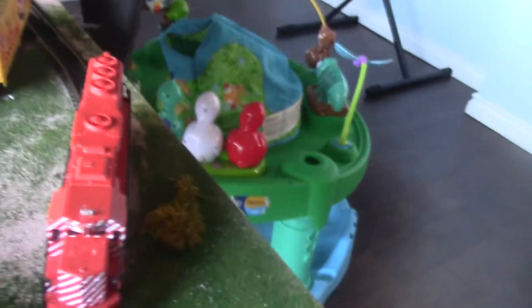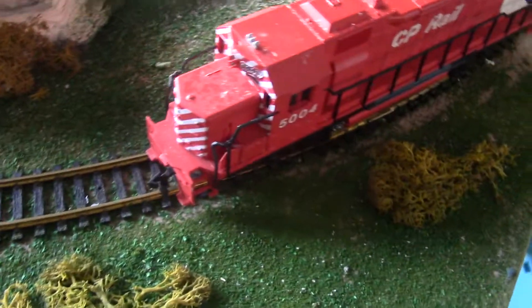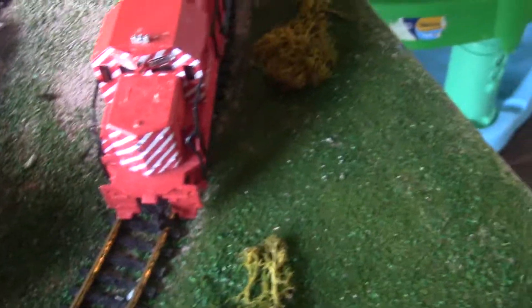I got the N scale upstairs. Here's our first engine of the day — it is the EMD CP Rail DP40-2, number 5004. So let's take a look at it.